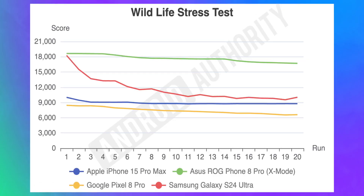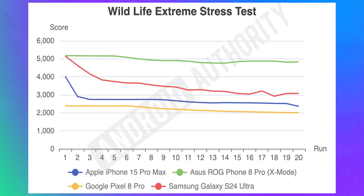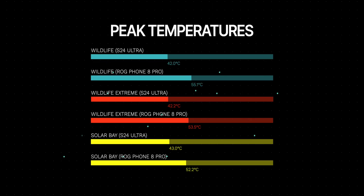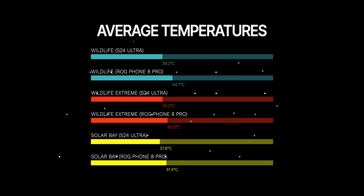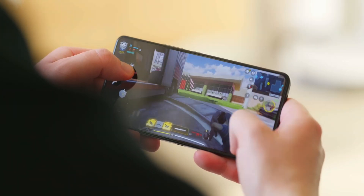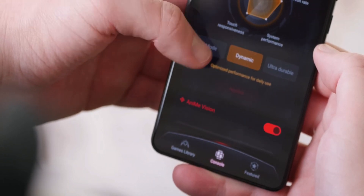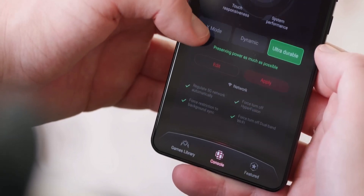With X mode enabled, the ROG Phone is able to sustain its performance levels across multiple runs in the Wildlife Stress Test, Wildlife Extreme Stress Test, and Solar Base Stress Test — though this comes at the price of battery and heating. The ROG's battery drains a lot faster, and the phone goes up to a hand-blistering 55 degrees Celsius, averaging around 44 degrees throughout stress tests, whereas the other phones only go up to 43 degrees and average between 37 and 39. X mode shows what the Snapdragon 8 Gen 3 can do flat out, but Samsung and virtually everyone else have to rein the chip in to stop it from overheating. Overall, you're getting solid performance with the Galaxy S24 Ultra without burning your hands.